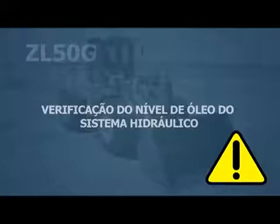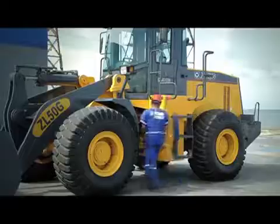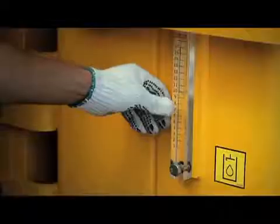The ZL50G has a transparent scale level display located on the left side of the machine. Make sure the correct level is displayed.